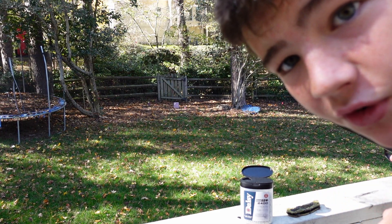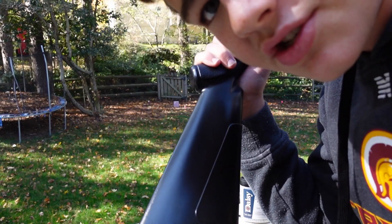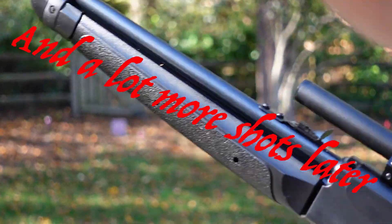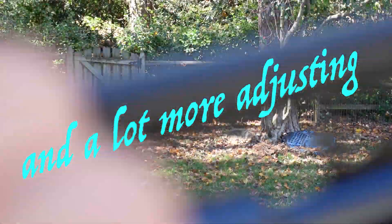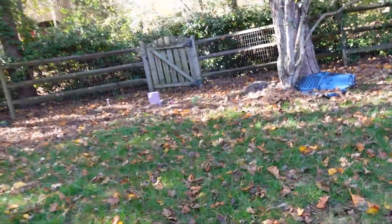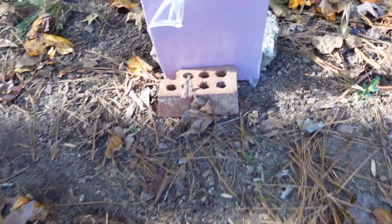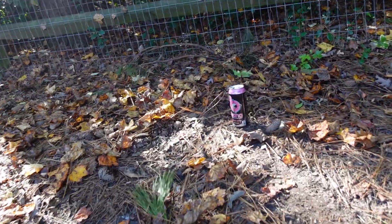So the first target I'm going to be going for is the big pink foam block. I don't know if you can see that, I'll zoom in real quick. This is the pink foam I was talking about — that's where I took my first shot. I don't know if I hit it. There's the can, and then there's the other pink one.